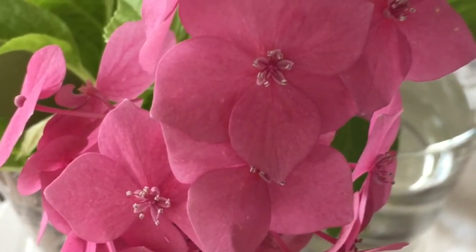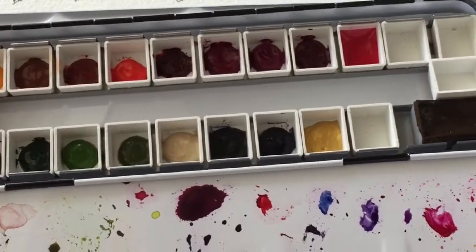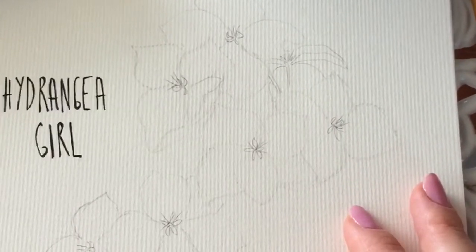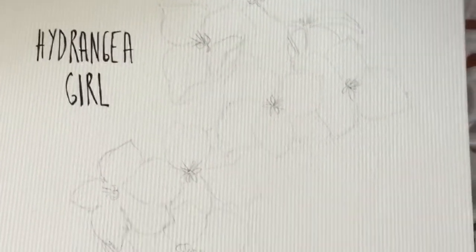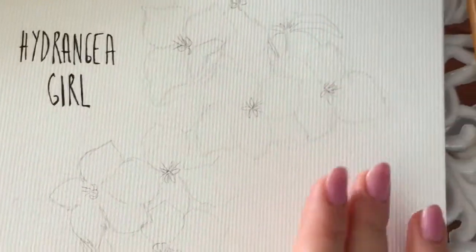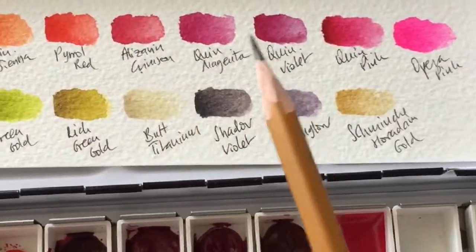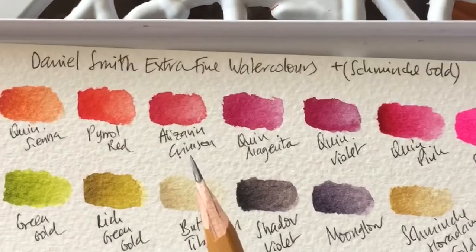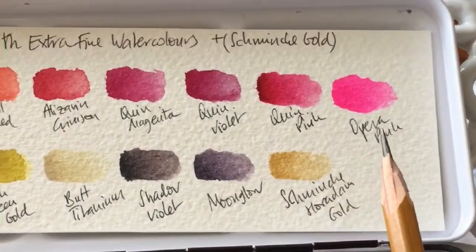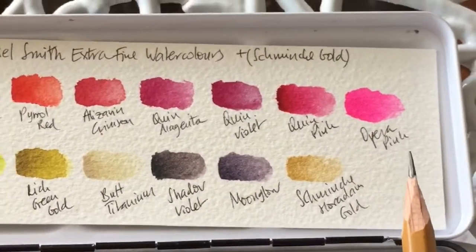I pulled out my watercolors and decided that instead of drawing the face first the way I usually do these girls, I'm going to complete the flower first because that gives me an idea of what colors I want for the face. So I always do the flower first and then draw the details. In terms of pinks, these are my Daniel Smith paints — I'm going to use alizarin crimson, quinacridone magenta, quinacridone violet, quinacridone pink, and opera pink — five pinks, basically reds and pinks, to mix some colors.